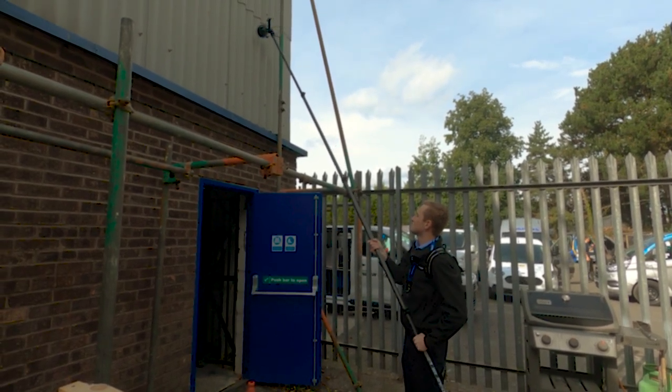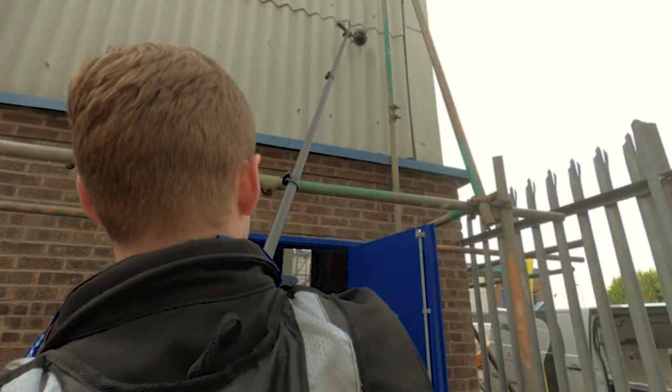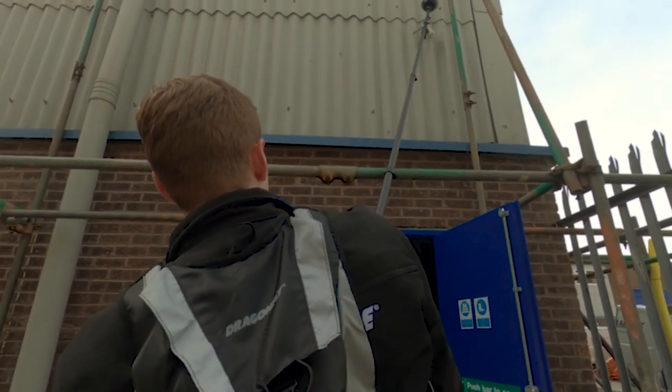Take precautionary measures if working above water sensitive areas. The spray tip has a very small orifice and will easily block if dirt is allowed to enter the reservoir. Make sure that only clean water is used and make sure the reservoir is not used for other purposes which may cause contamination.